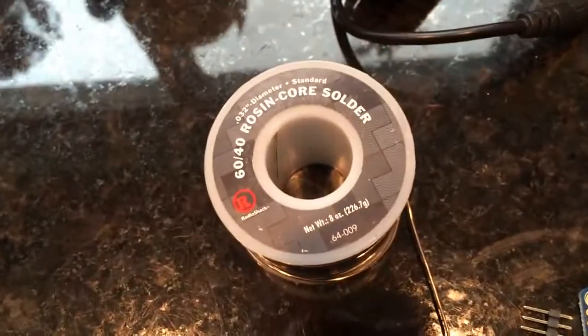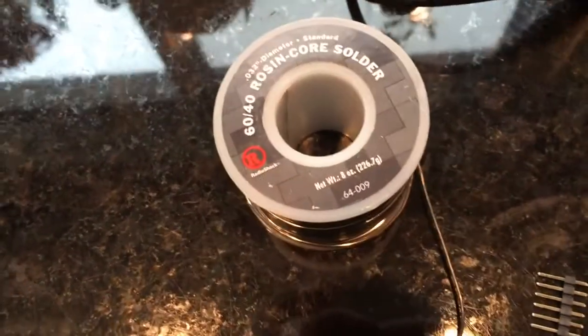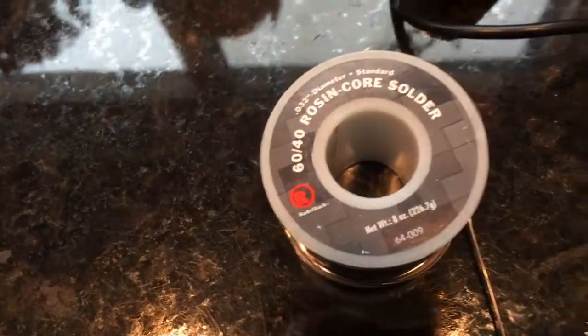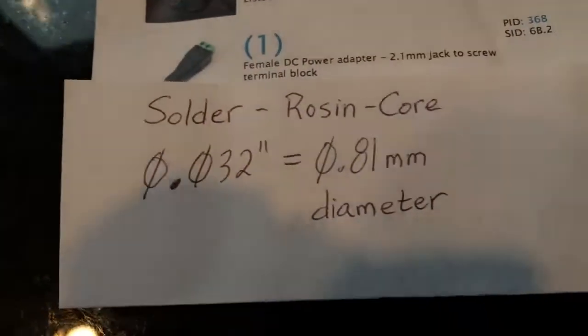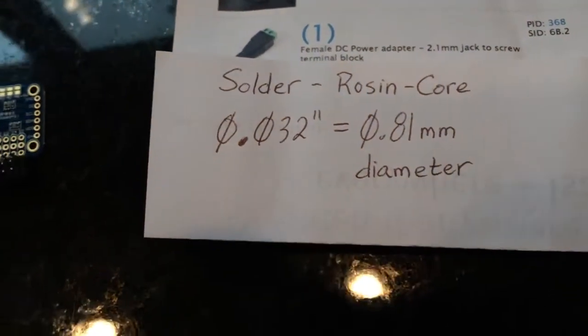You also want to use the right kind of solder. Rosin core solder is normally what you use for electronics. The diameter is specified — they make different diameters. In this case it's 0.32 inches, so converting to metric it's about 0.81 millimeter diameter solder, and that's what we'll use.